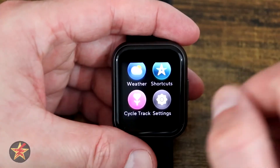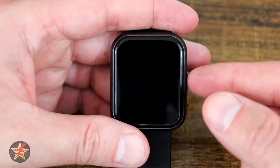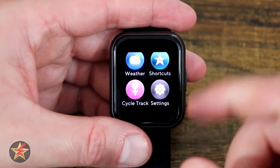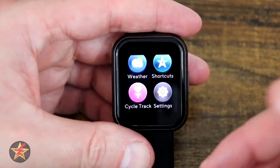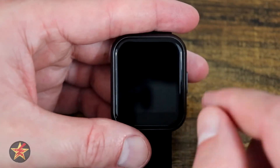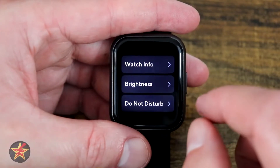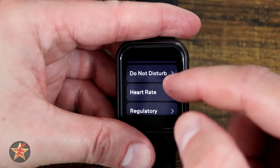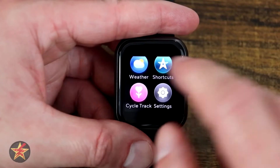Here we have cycle tracking. If you have the 47 millimeter version and selected male in your profile, this feature is automatically removed — however they don't do that for the 44 millimeter. Not saying that's a bad thing, but why do it for one and not the other? If you need to track your cycle, you can do so right there. The last application accessible is settings, which gives us watch info, brightness, heart rate, restart, and regulatory — all the same things accessible from the original quick menu.